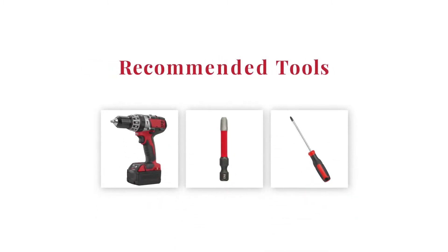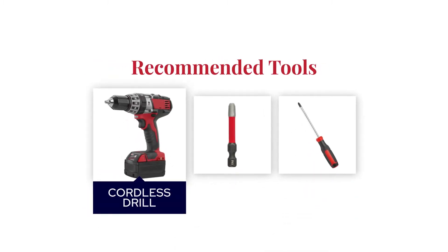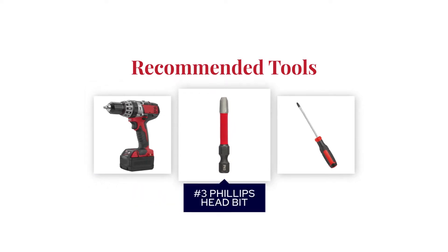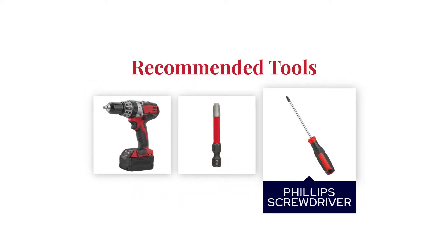Before you get started with deployment, we strongly recommend that you obtain and use a cordless drill with a number 3 Phillips head bit, or a Phillips head screwdriver.